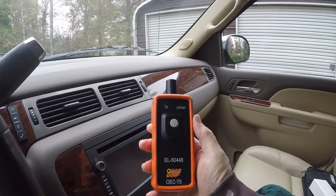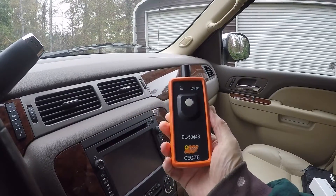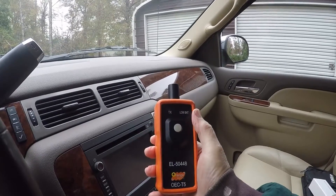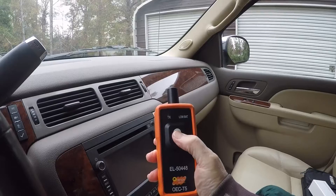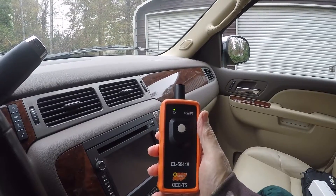It's pretty simple to use. It uses one 9-volt battery that goes in the back, it's got one button, two lights — one's a low battery light and one's a transmitter light.